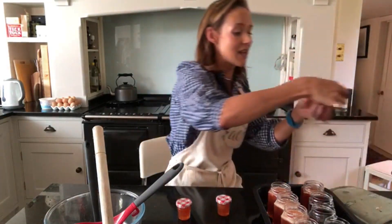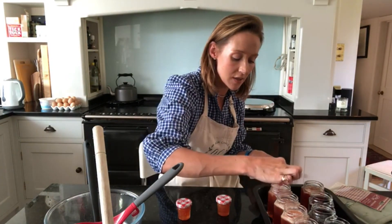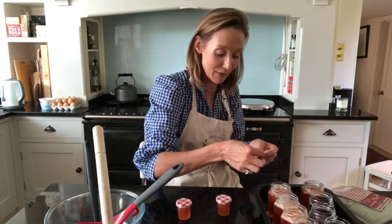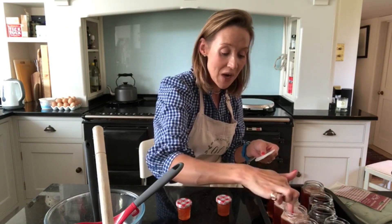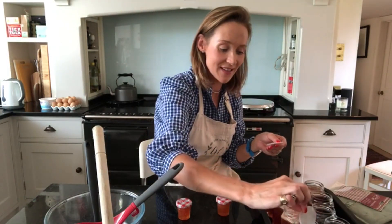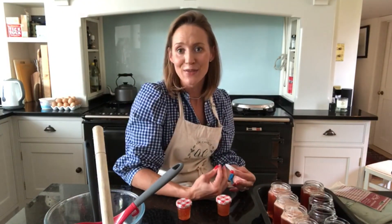I want to show you these — they're Kilner wax discs and it's really important that you pop one on top of each jar as soon as you've filled them. This is a big pack of 200, and these are actually the last ones — I've made 200 jam jars over the last year, which is quite a thought. That's been quince, marmalade, blackcurrant and apple, redcurrant jelly, rosehip jelly, and all sorts of things. I do love foraging and I do love preserving. I hope you've enjoyed watching today's video — thank you very much for tuning in.